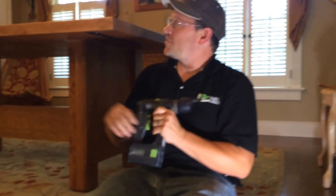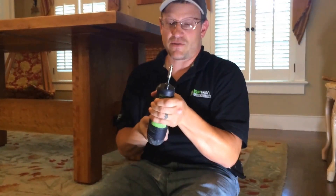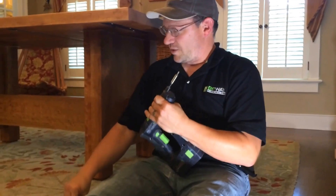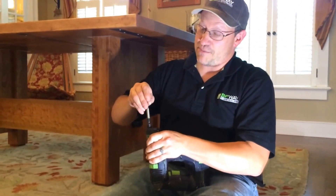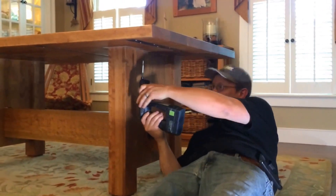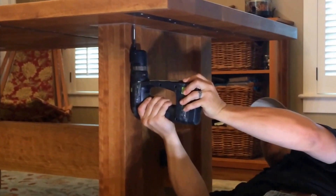I'm gonna screw the tabletop to the legs using the Festool drill with the offset screw tip on it. What this does is it allows you, in a complete upright position, to screw flat against the surface without the screw being on an angle.